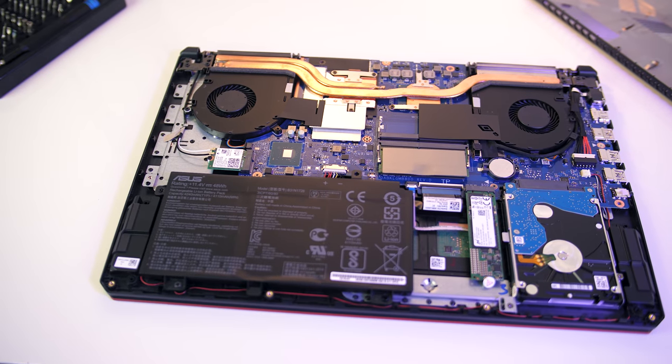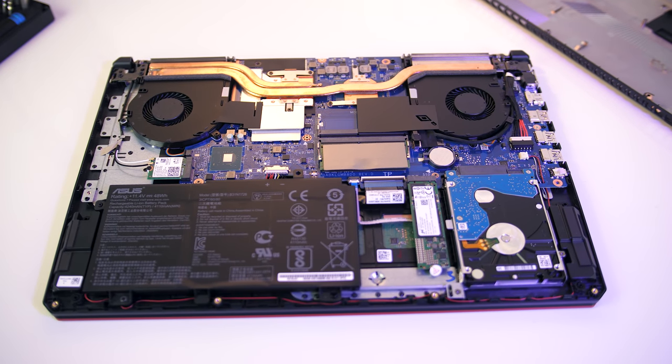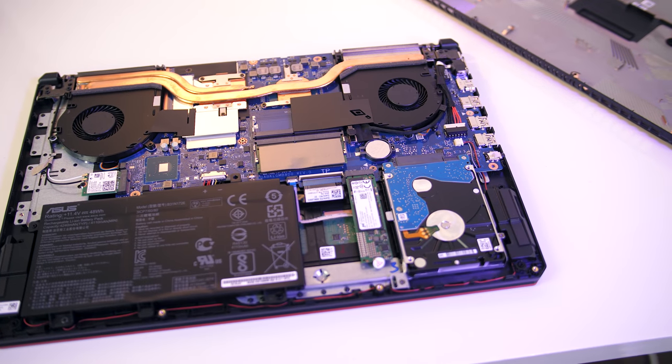The laptop can be opened up easily with a Phillips head screwdriver. After removing the panel we get easy access to the WiFi card, two memory slots, and a single M.2 slot and 2.5 inch drive bay.